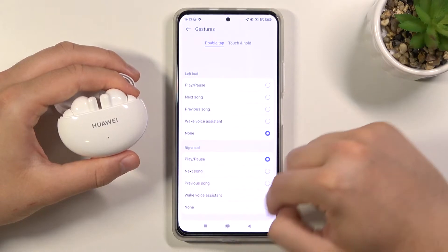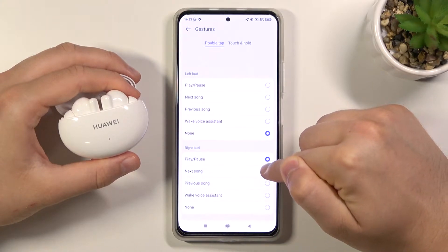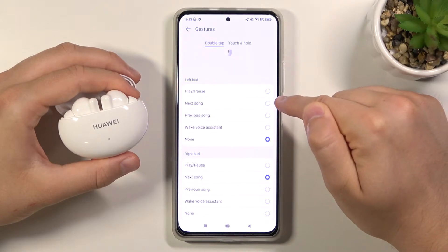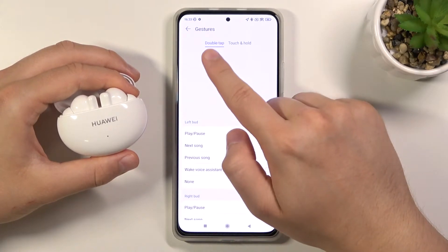On the right bud we have the same options. For example, we can set the right bud to play the next song and the left bud to go to the previous song. All of these gestures are based on a double tap.